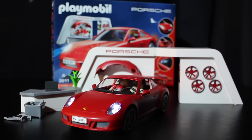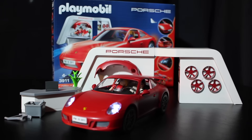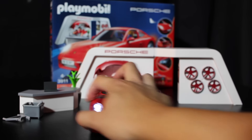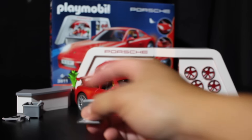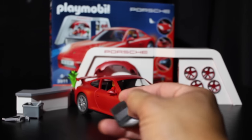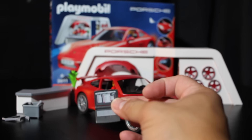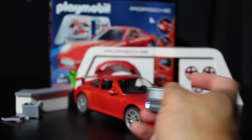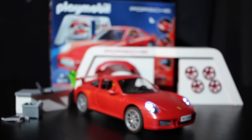Thanks for watching, and if you haven't already, make sure to subscribe and check out some more of our other videos on this channel. Oh, I didn't show you the laptop — here's the computer, it's got a screen and keyboard and everything. So there you go, thanks for watching!